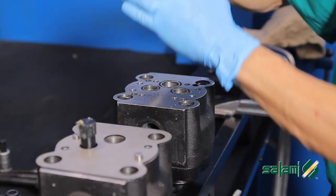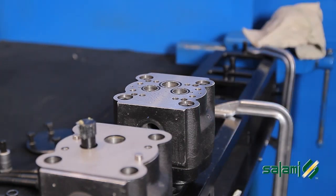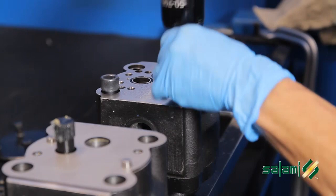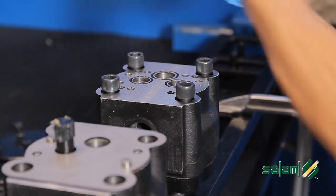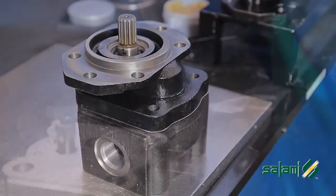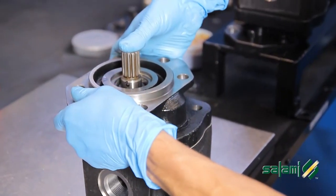Now take the back pump and remove the back cover as you did for the front: unscrew the four screws M14. Turn the pump, resting it on a clean and level surface. Remove the front flange, being careful to keep the dowel pins.